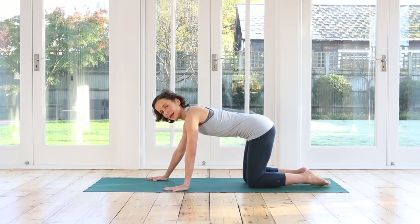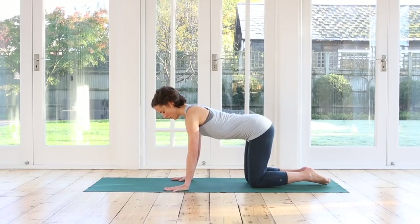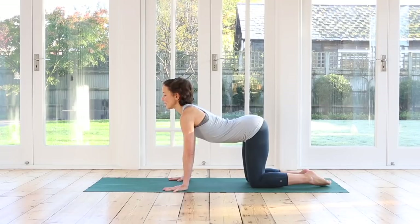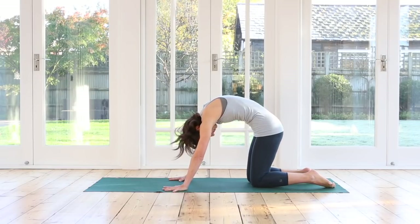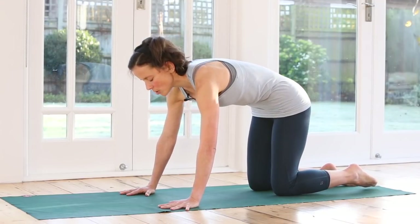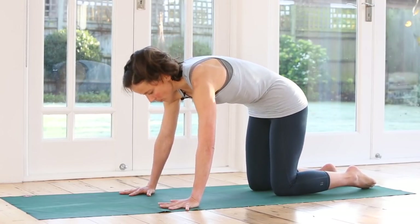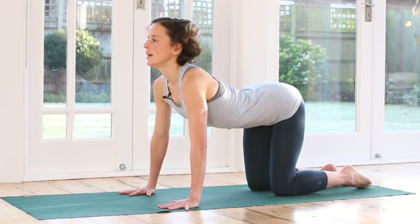We adjust our hands and bring them closer so that now they're under the shoulders. Make sure you draw the shoulders away from your ears. Your elbow creases are slightly pointing towards your thumb, so you've got that external rotation in your upper arms. Inhale, look out forwards, arch your back, lift the tail, lift the crown of the head. Exhale, rounding your spine into your cat stretch. Inhale, lengthening your spine. Exhale, draw the abdominals in and up, release your head down, push the floor away. Inhale lengthening, exhale rounding. Continue for a few more breaths.